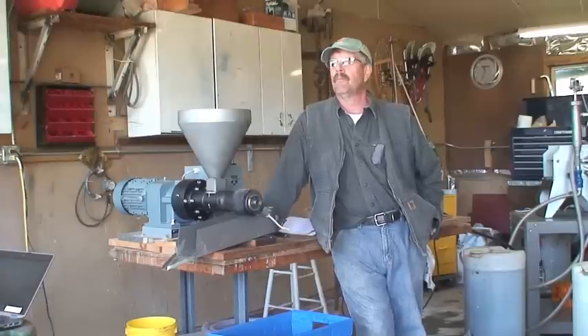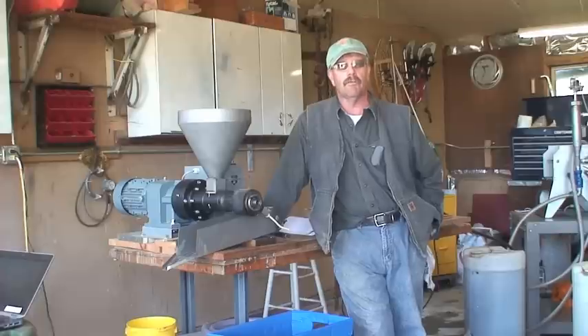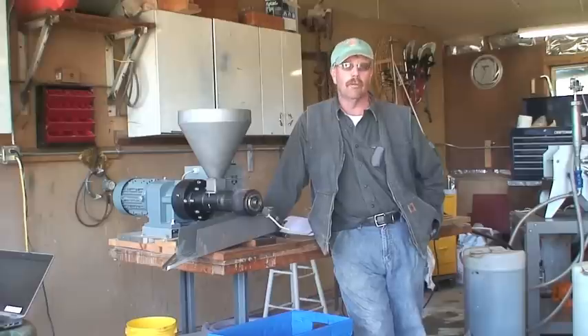With sunflowers, you're better off cleaning right away when you take it apart. The oil will shellac a little with sunflowers and is a little harder to get clean, but a little detergent and a soft brush and you're good to go. Don't let it sit — when you take it apart, go clean it.